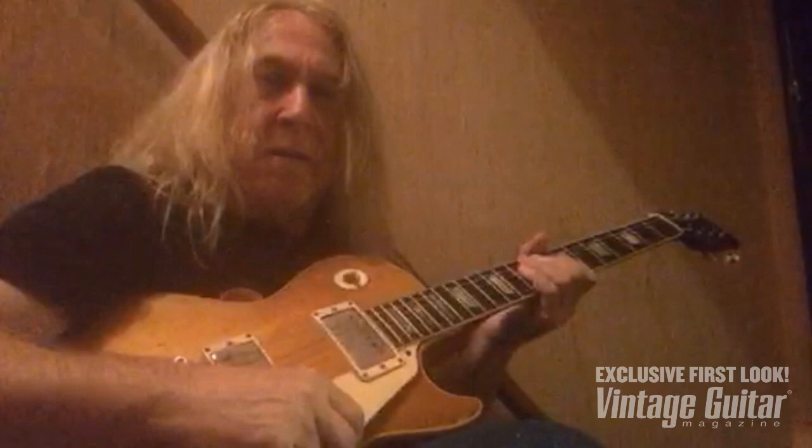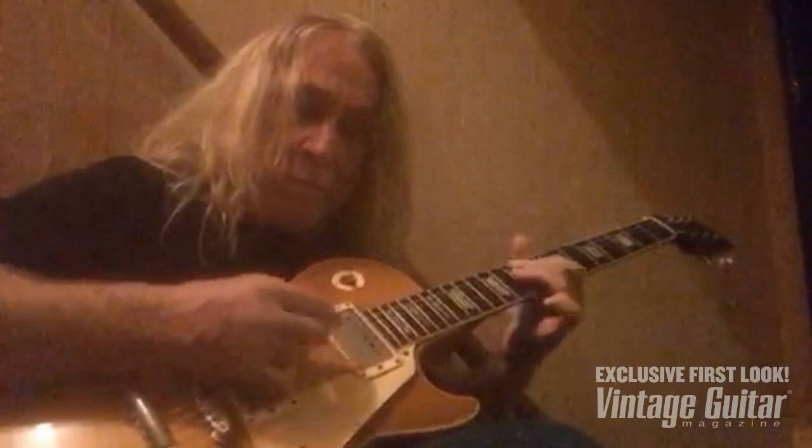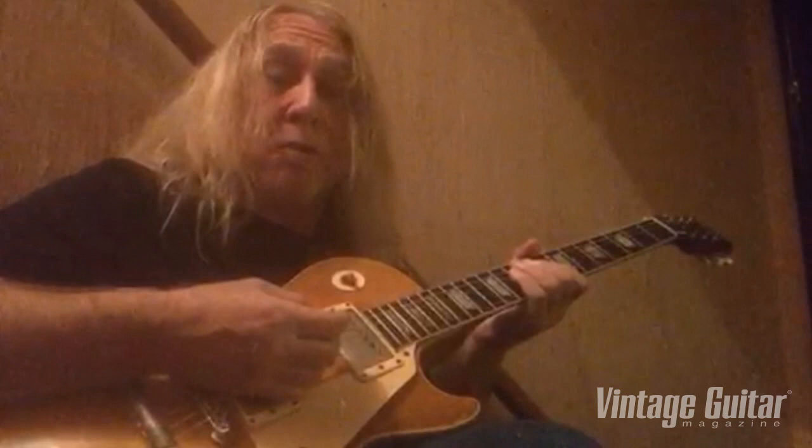Today I've got my 1958 Les Paul, Hank, plugged straight into a 1971 Marshall 50 watt. A few little blues licks in the key of C to get you going this Monday morning.